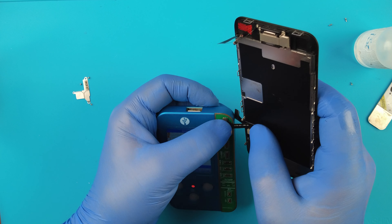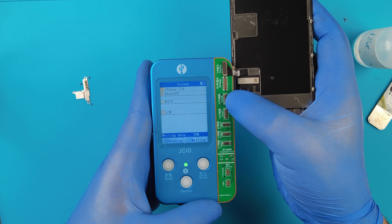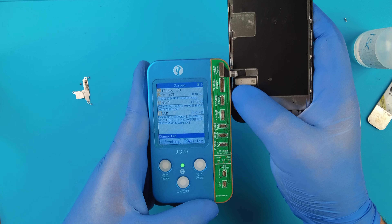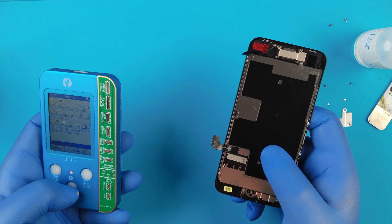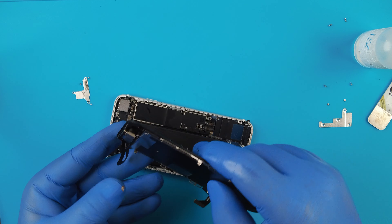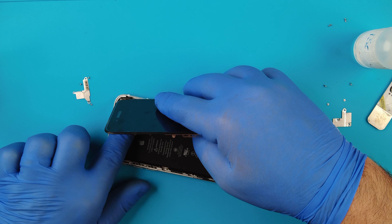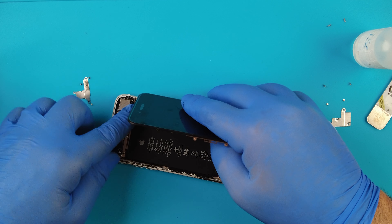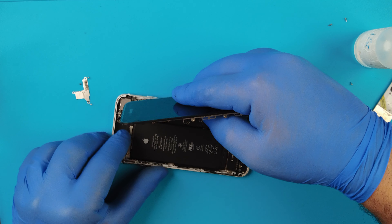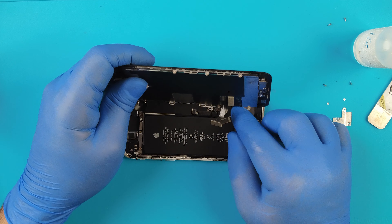Now what we'll do is transfer the TrueTone using the JC programmer. We read the data - data read correctly. This is to transfer the functionality of the original and also the TrueTone to the new screen that we're replacing with. Connect - as you can see the data was transferred correctly.